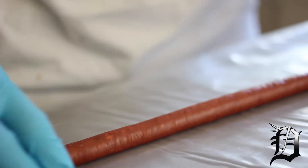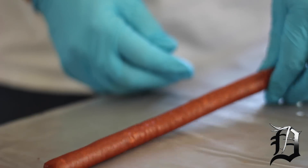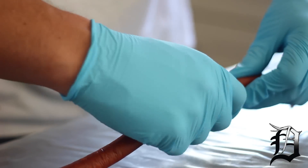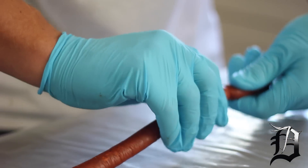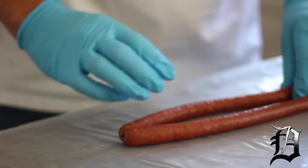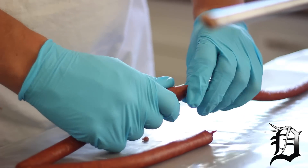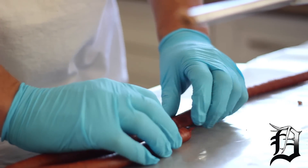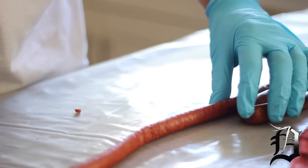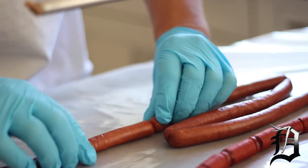Now we've got this one stuffed. What we're going to do is work it back and forth a little bit until you get a little void in there, and then you can spin it. You've got to do it carefully because you don't want to split the skin. I just take a pinch and roll — pinch and roll — and then you twist it. Bring this one back around and then twist this one.